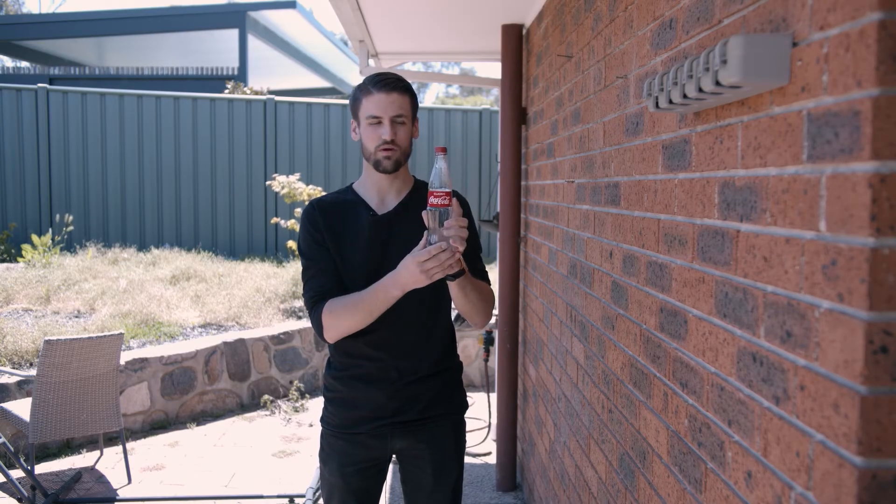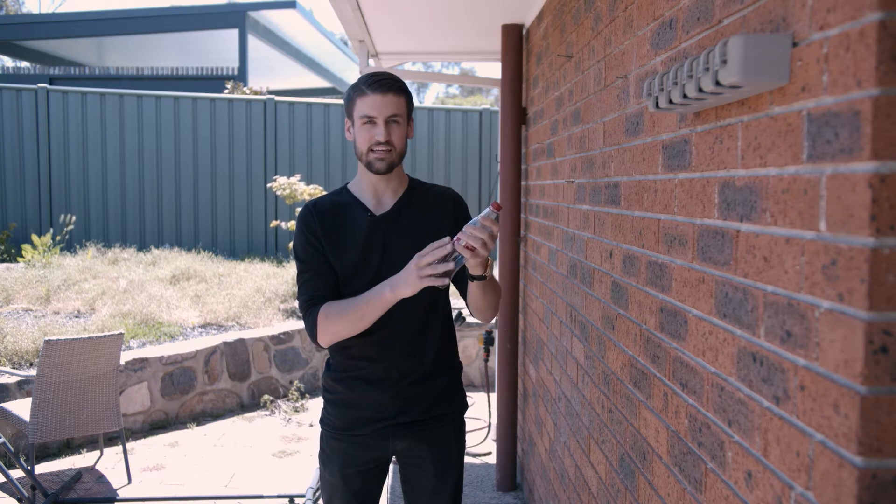Hey everyone, Scoop Science here. Well today what I have here is this antique 2020 glass Coca-Cola bottle. It's quite a mouthful of a name — that's how antique it is.